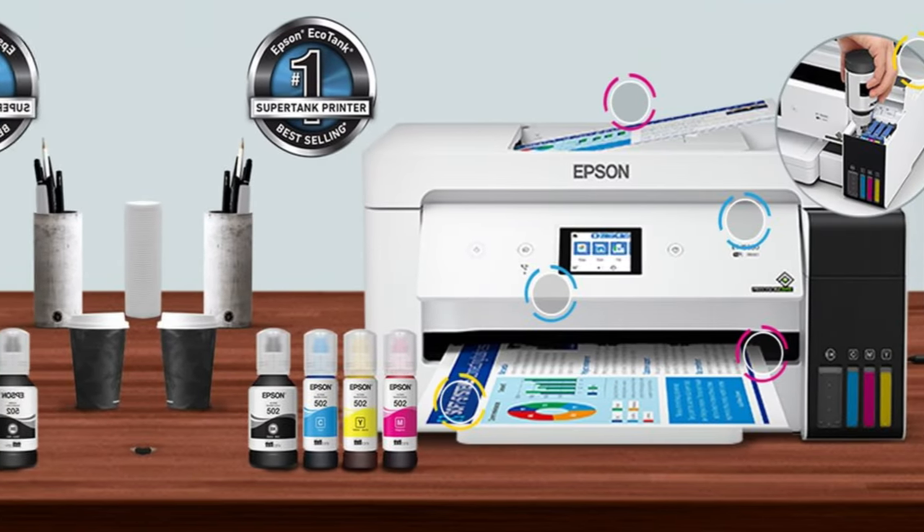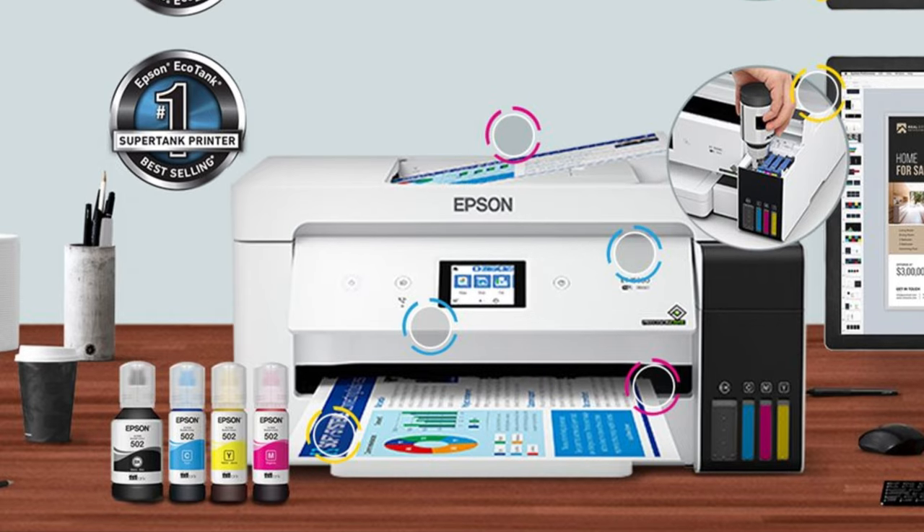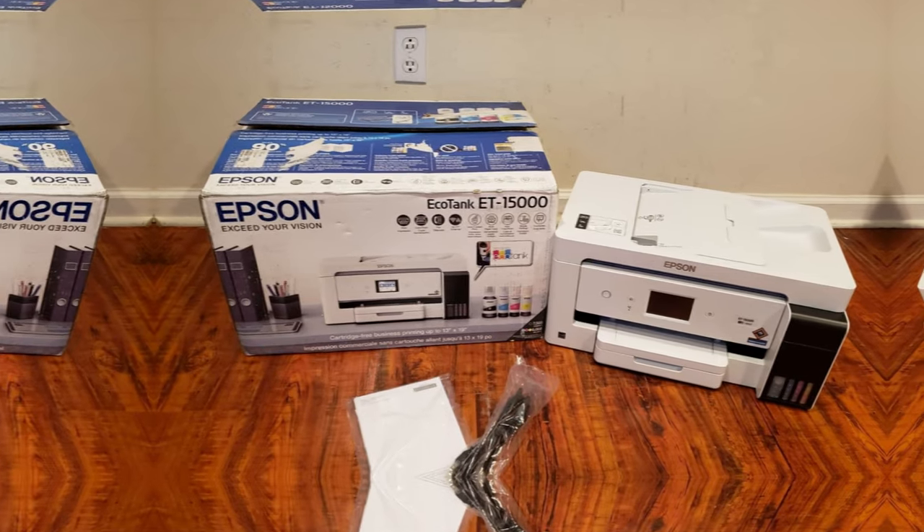In conclusion, the Epson EcoTank ET-150 is a top choice for anyone in need of a reliable and cost-effective printer for their Chromebook. Check it out now and experience the difference for yourself.